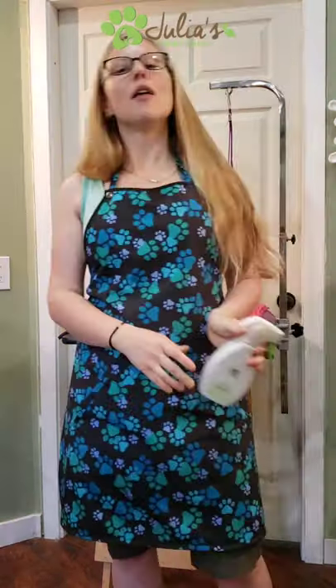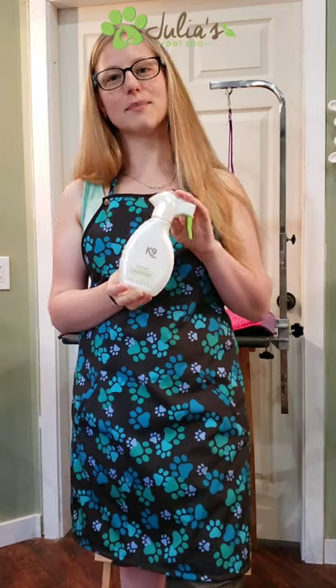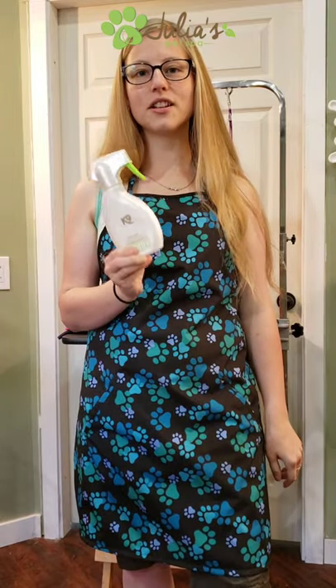Something else that's going to help you out is conditioning or dematting spray. I use one on every dog — not the same one on each dog, but as long as you're using one it'll help protect the coat from damage while you're brushing, combing, and doing light dematting.